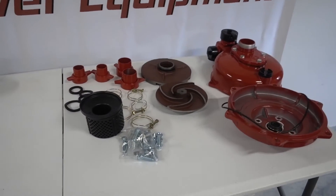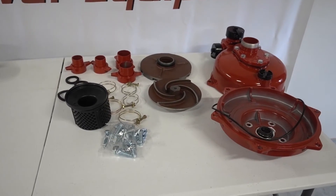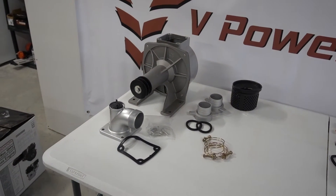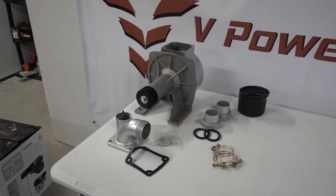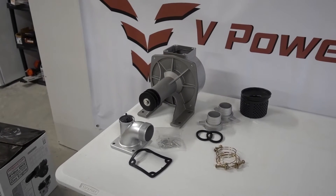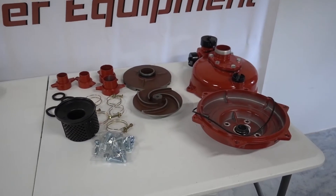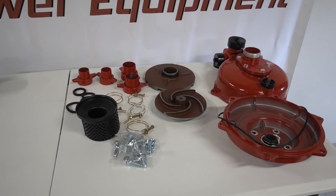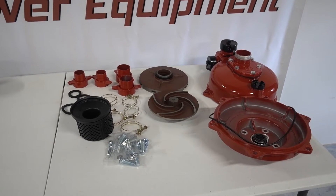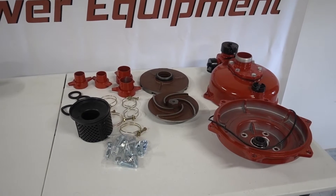Now we're going to move over to the fire pump — this is the high pressure pump. Regular water pumps or semi trash pumps are not designed to be pressurized; they need a two-inch outlet to allow water to flow, because if you start pressurizing them you can crack the housings. The pressure pump is designed to take that pressure — you can let the pressure build up to around 100 PSI without damaging it. That's one of the reasons they use it for fire, because you want to get the pressure up to the fire hose. There's also irrigation and other reasons you might want to build up pressure.